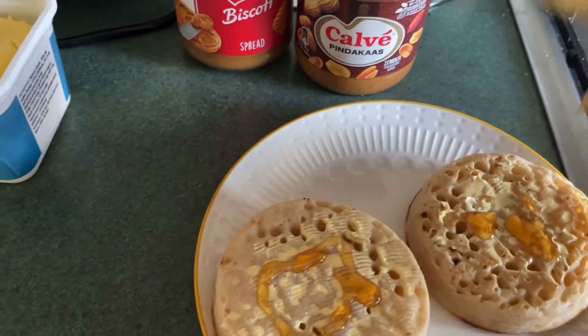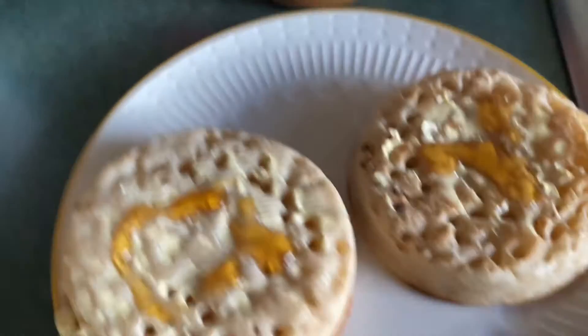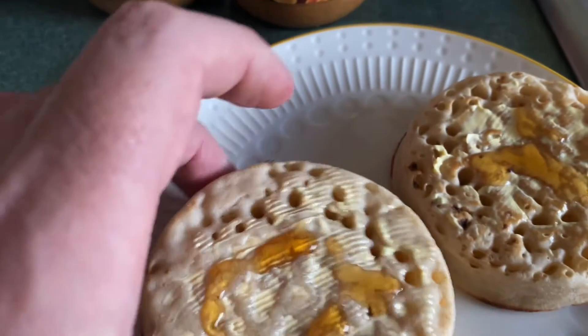And that'll seep through — it will go through to the bottom. Eat those pretty quickly.